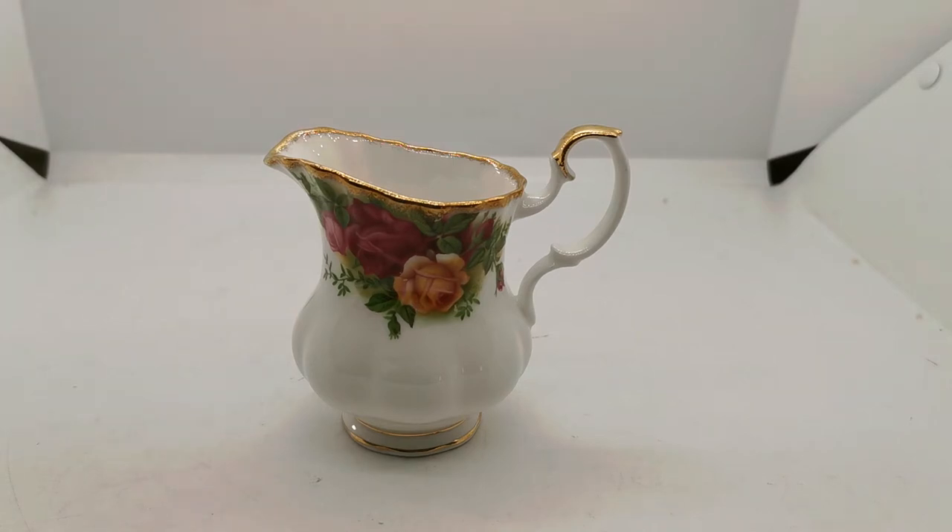In this little video we're going to run you over this small period piece of Royal Albert Old Country Roses. This is the milk jug in the series.